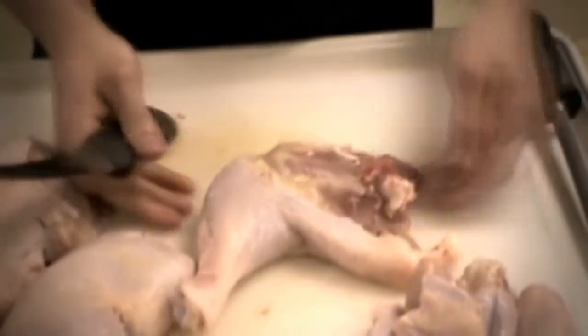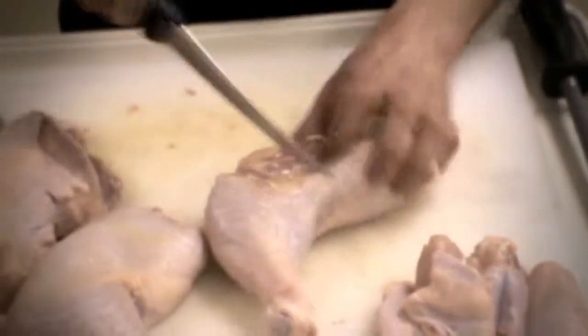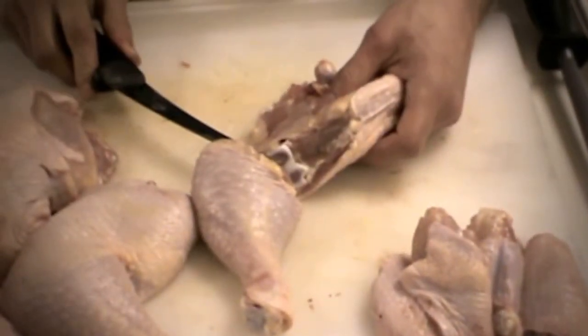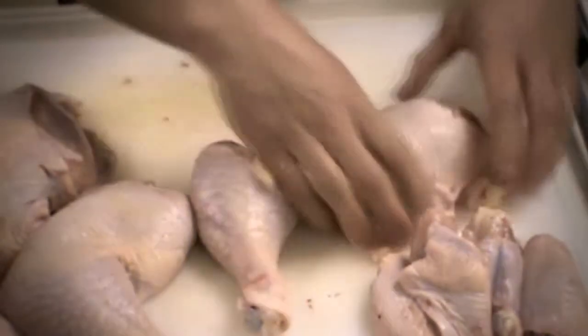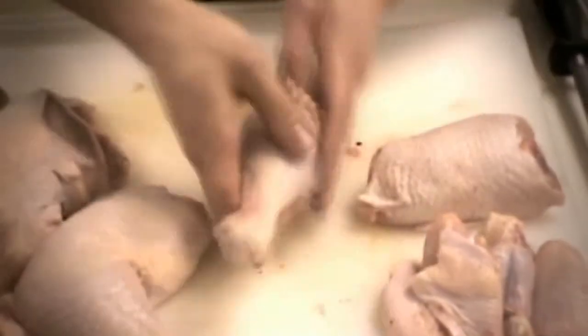Next we've got our chicken leg. You all know thighs, you all know drumsticks — let's make that. It takes a little bit of practice, but you can find the joint really easily. So we just cut that guy, and then you've got a chicken thigh ready to cook and a chicken drumstick ready to cook.